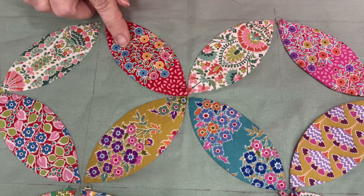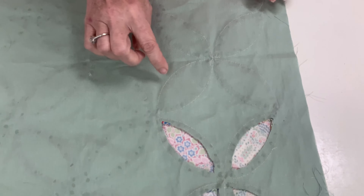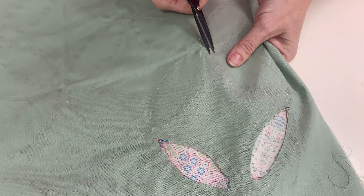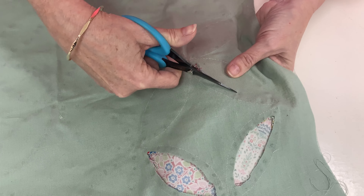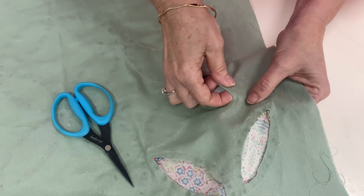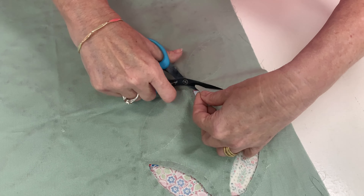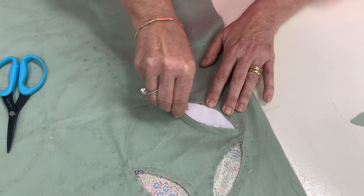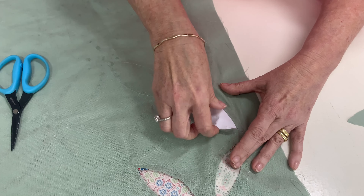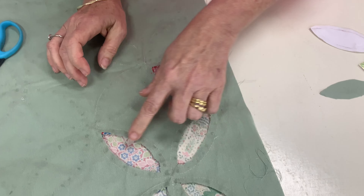Once I've appliqued the four melons on a block, it's time to remove the paper. Turn your work over — you can see the stitches there. Cut the back linen away just a bit more than a quarter inch, then pop the paper out. Hopefully you haven't got too much glue on there so they should pop out nicely. You can reuse your papers as long as you're careful when pulling them out. And that's how it'll look when you take out all your papers.